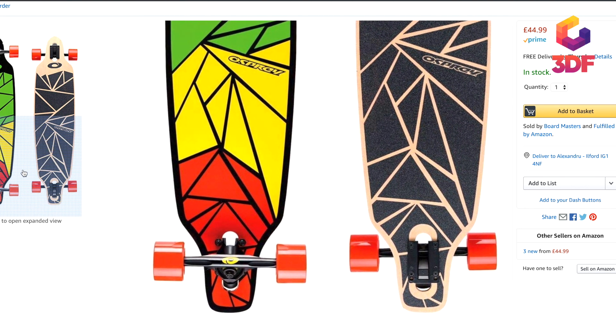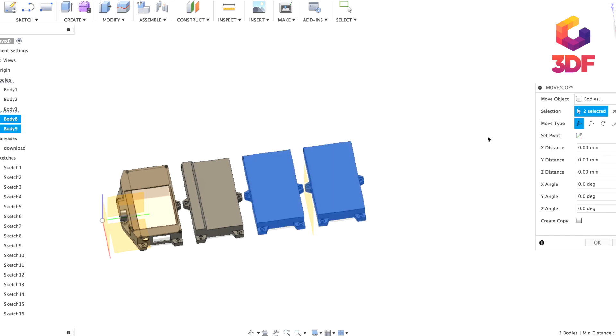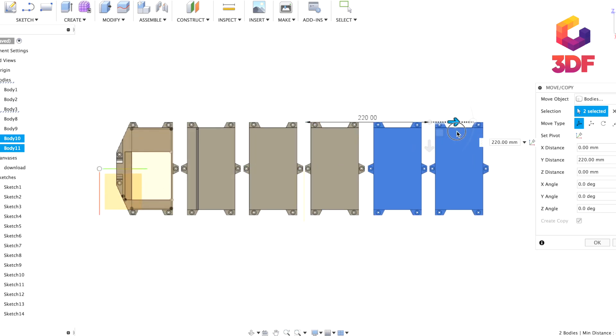I went on Amazon and looked for a decent longboard. I found this one because I liked the graphic, so I bought it. After that, I opened Fusion 360 and created a very simple and quick design to house all the electronics, and I started building.